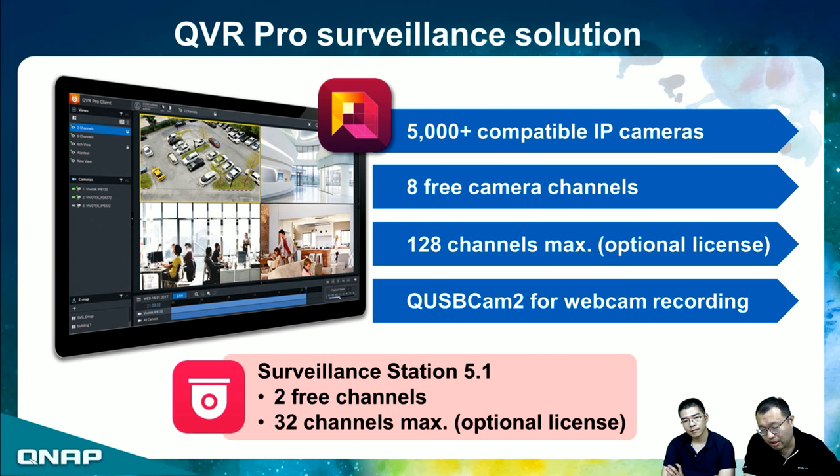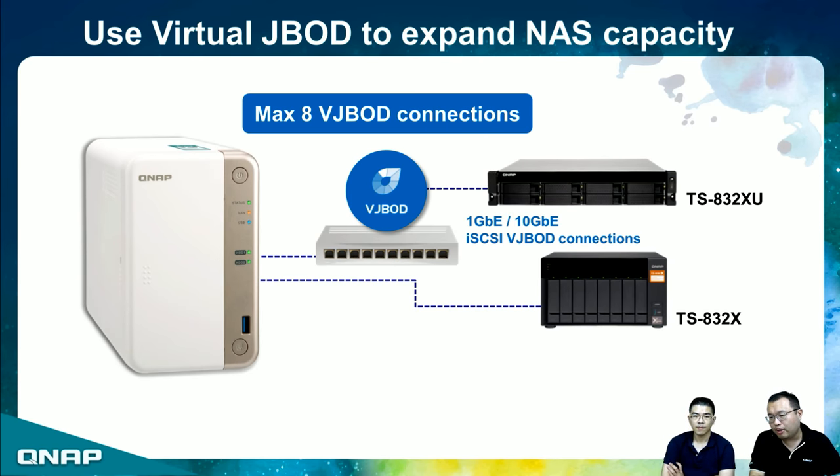Since the TS-251B is only 2-bay, capacity can be expanded using VJBOD — Virtual JBOD. QNAP recommends VJBOD because purchasing a NAS-based expansion unit is more affordable and you can also use the secondary NAS to share data. VJBOD allows up to eight virtual JBOD connections. And since the TS-251B has a PCIe slot, if you install a 10G card you can connect to a 10G NAS for super-fast 10G VJBOD connections, making file backup and recovery much easier.